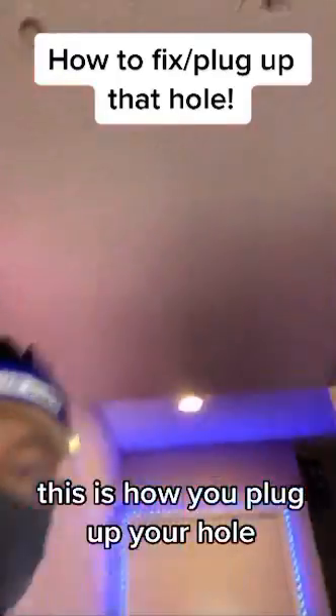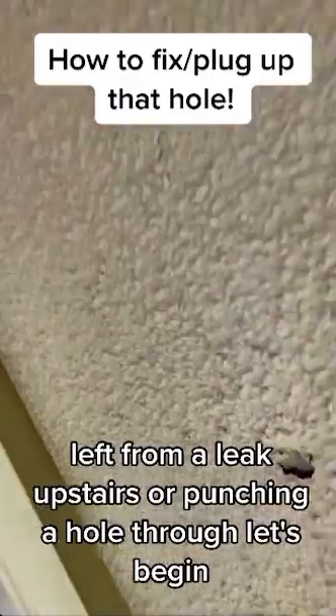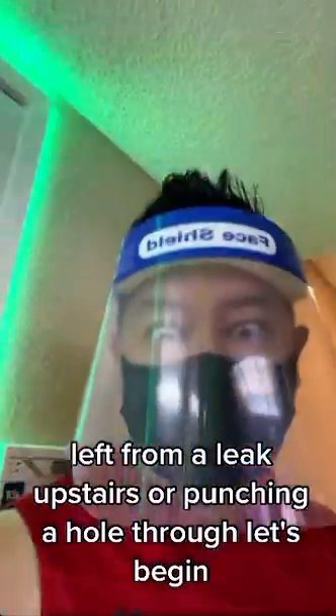This is how you plug up your hole, left from a leak upstairs or from punching a hole through. Let's begin.